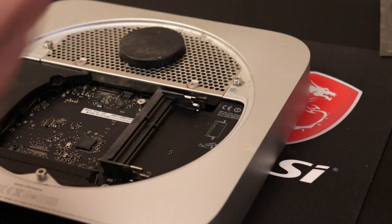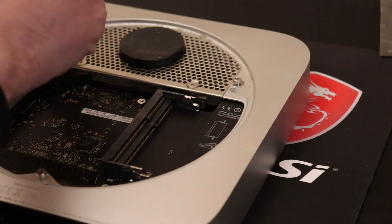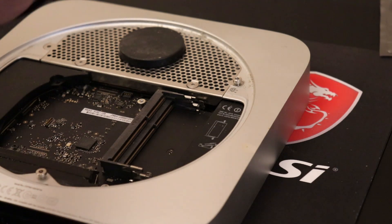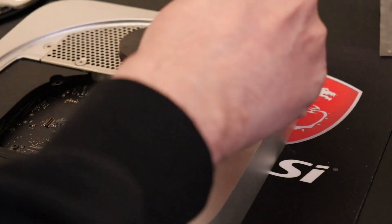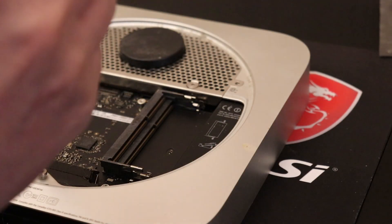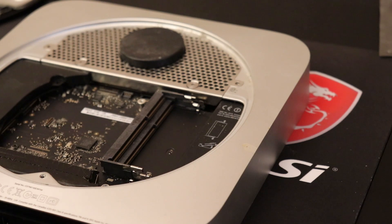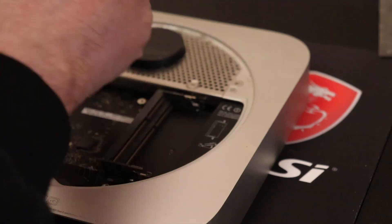Now we want to use a T6 — that's not a T6. I really have got all these wrong. I think this is a T8. So just take this one out, and this one out, and this one out. So that's our T8s — now we need to take some stuff out.